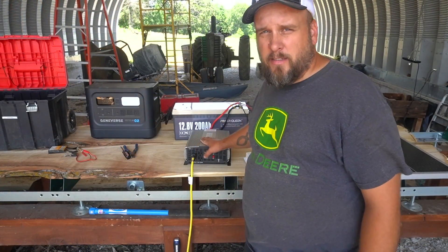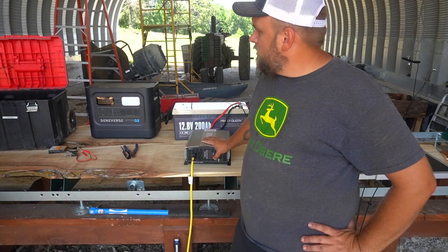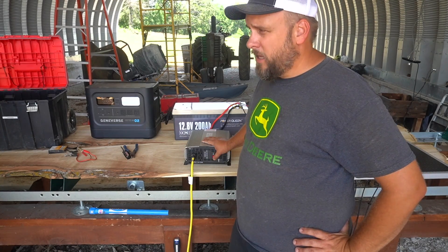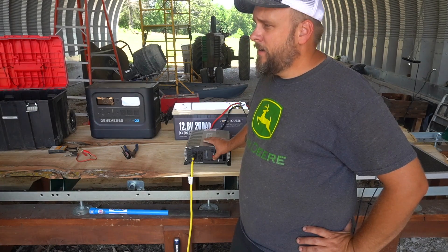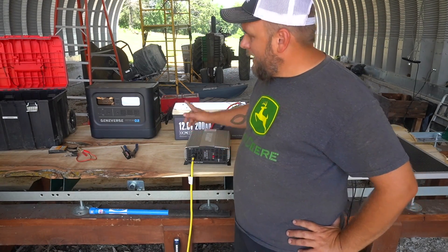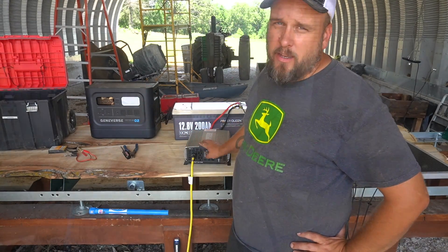First thing I want to test this on is my miter saw. I used a small miter saw with the Geniverse just to test it, then I brought my big one out and it wouldn't run — it kicked off every time I tried to fire it. The math says it should work with the output rating, but it won't. So we're going to see if this DIY unit will run it.